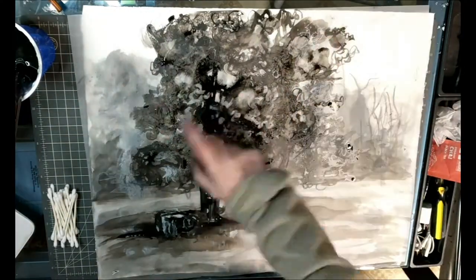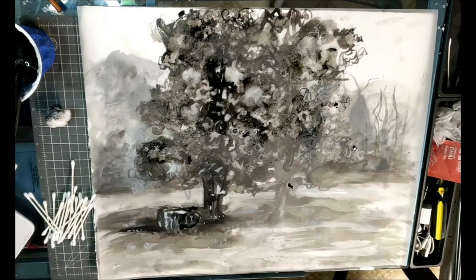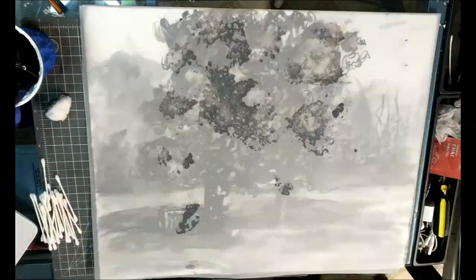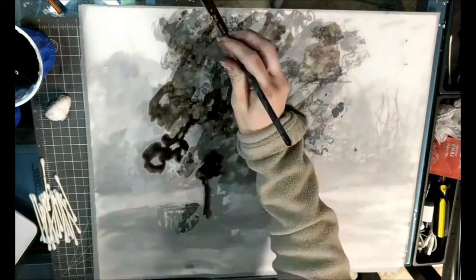I'm using white charcoal, white conte crayon, or you can use white paint to bring some whites out. I know you all have white charcoal, so if you want to go back into the drawing with white charcoal to bring some lights out, you can do that.